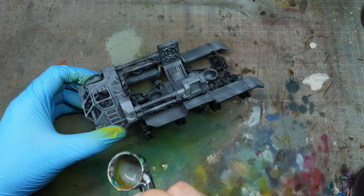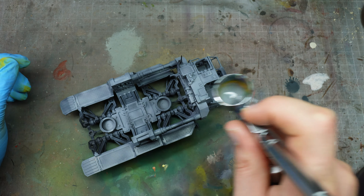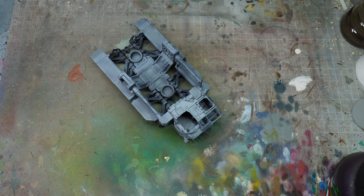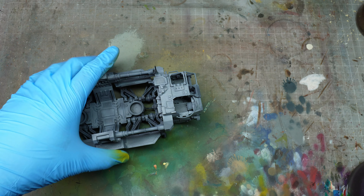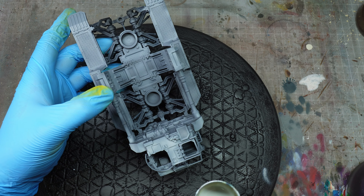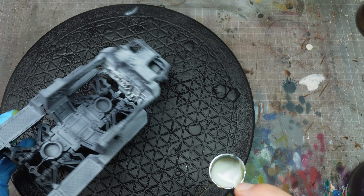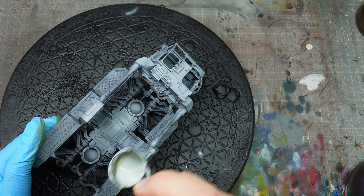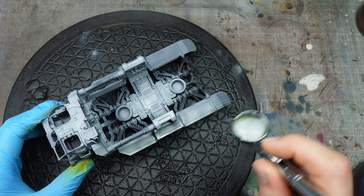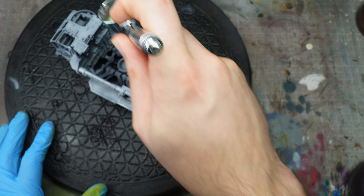Making sure the coverage is decent enough that we don't have any black showing through — I want it to be quite light gray, because we're really going to knock it back with oils and weathering later on. We'll use Cadre Gray as our highlight. You can be quite rough with this highlight, and it's worth going lighter than you think you need to, since the oils will knock it back.